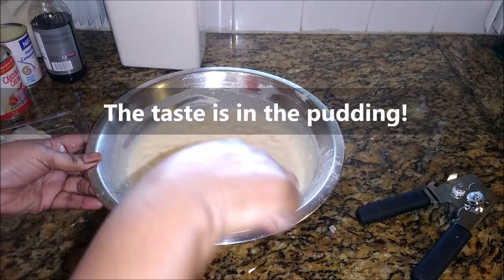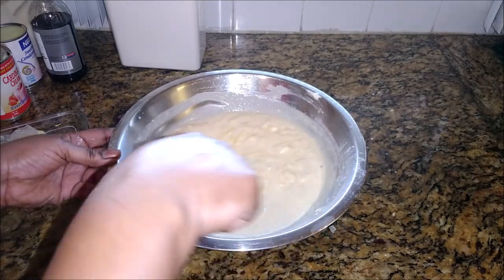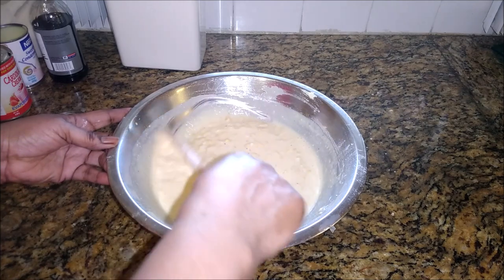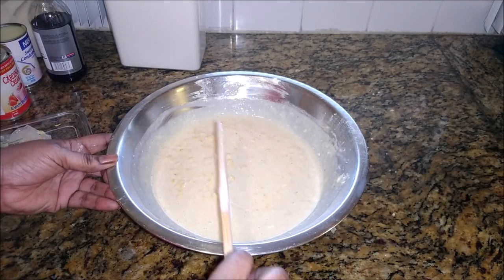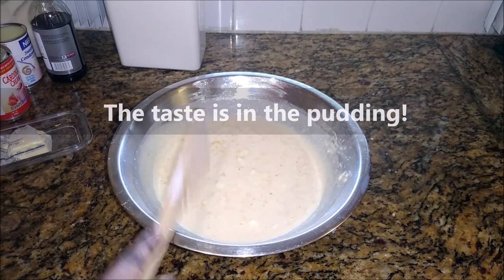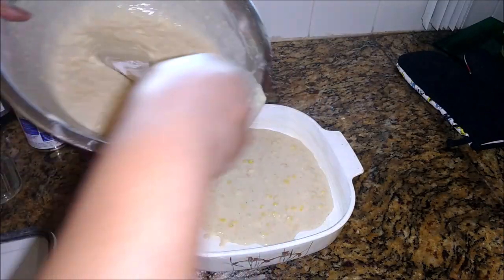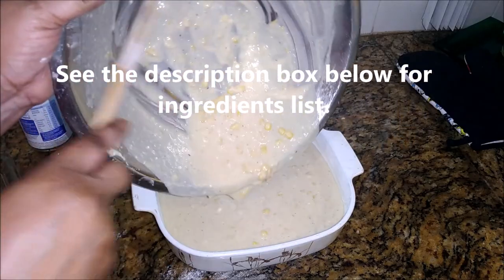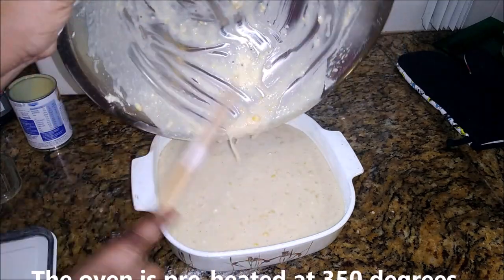Just tasting the pudding. It's almost there — I like mine with a lot of crust. Let's add it to this buttered baking dish. It's going to go on the middle rack until it's golden brown and the sides pull away from the dish, and then I can say it's ready.